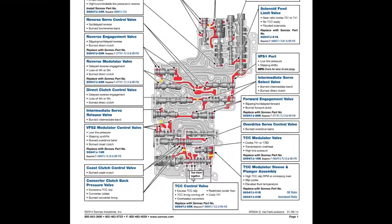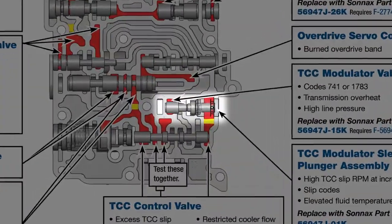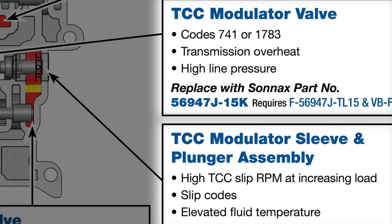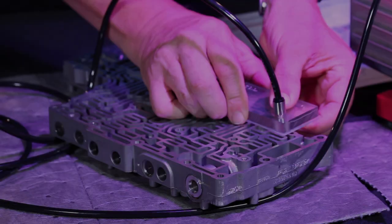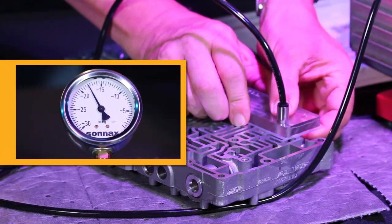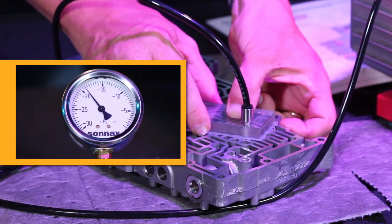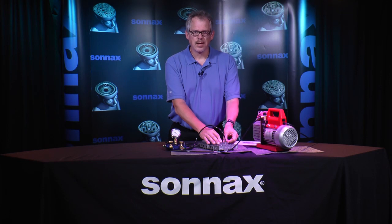Where else can we check this 5R55S for wear? The vacuum test guide shows the TCC modulator valve lineup with some common complaints related to TCC slip codes. Let's vacuum test this valve train then. These two ports read around 18 and 19 inches. These readings are not as high as 22, but could be acceptable when compared to other 5R55S valve bodies with lower readings.